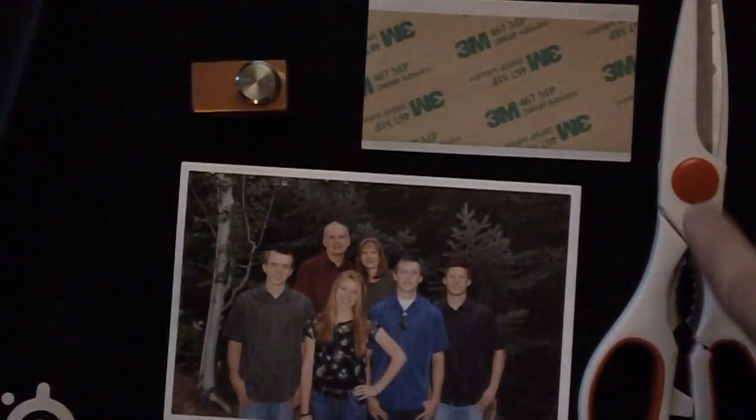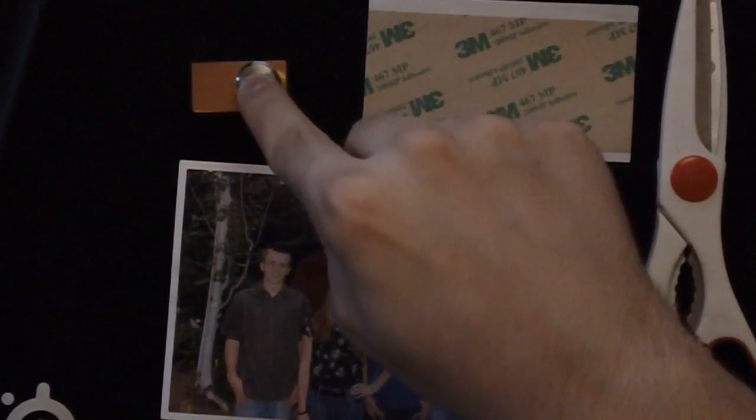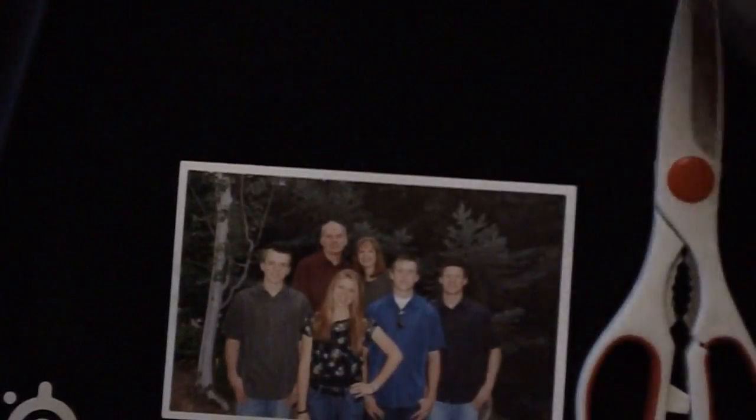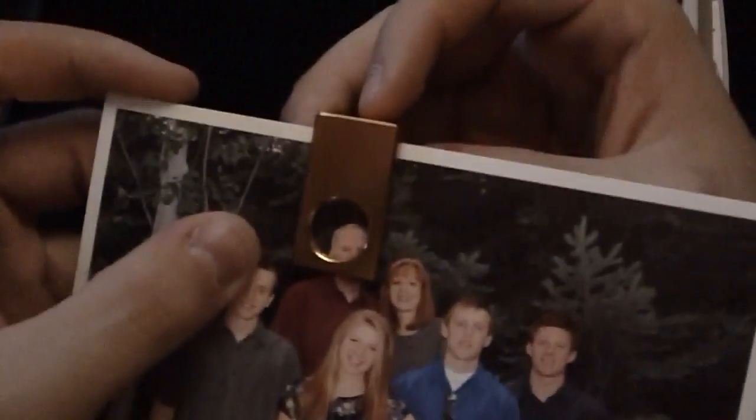Now, to changing the photo — you'll need your photo, a pair of scissors, the two-sided tape you received, and the punch that you received. You'll start with the photo. As you can see, the punch can't quite reach the picture that you need it to. So to solve this problem, you have your scissors, which you can use to cut off the excess photo, making it more accessible to reach the part of the photo you want to get to.